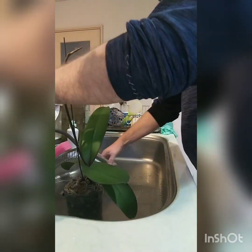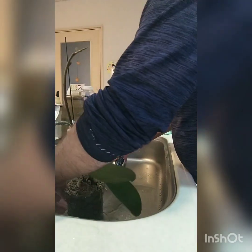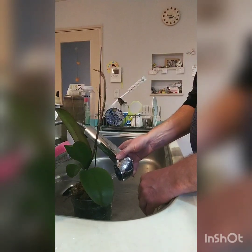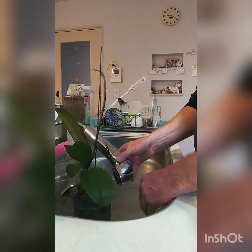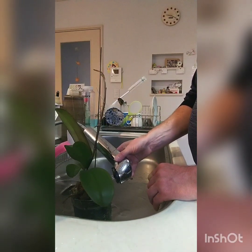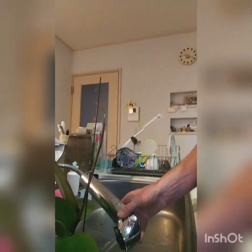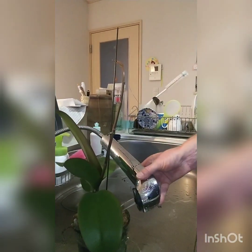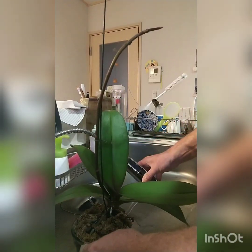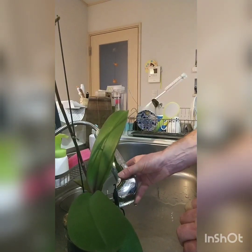I'm going to give it a good soak first. Once again, to get all the medium nice and moist — orchids need time to soak up their water and I don't want to burn the roots with the fertilizer.